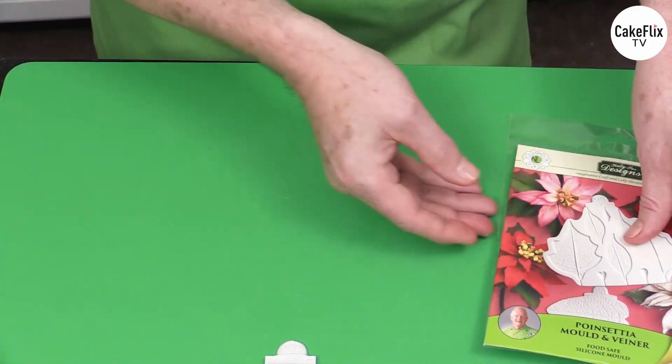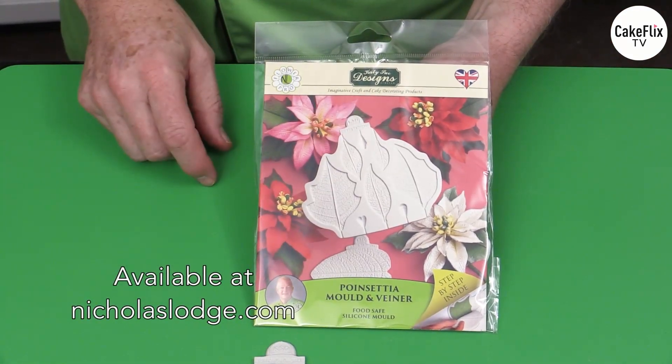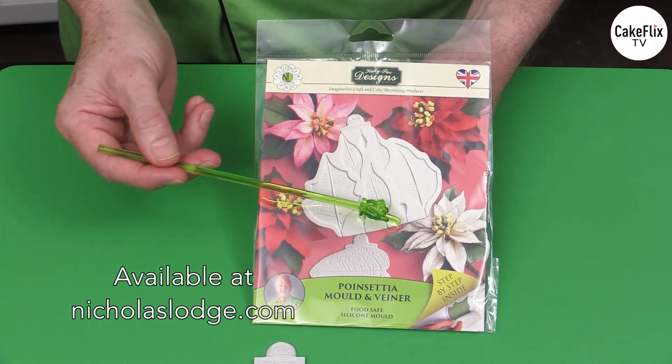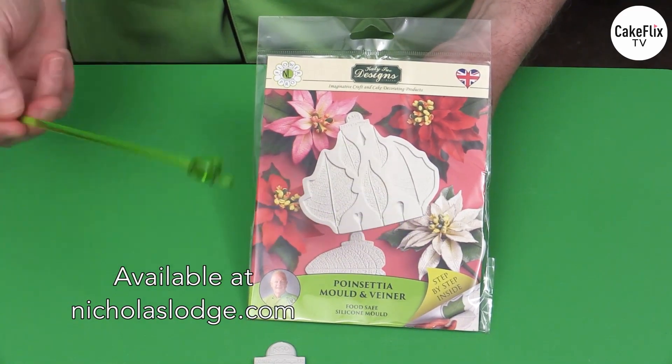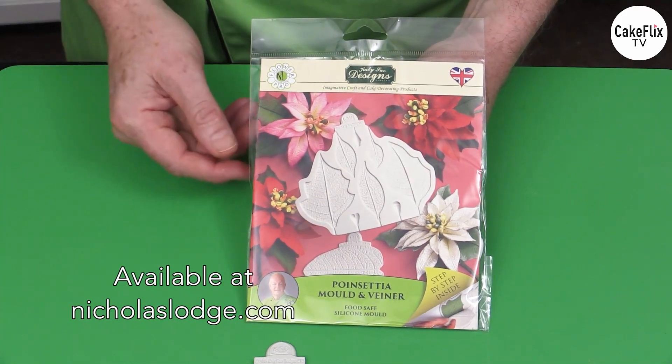We're going to be using my Flower Pro poinsettia mold. You can see here it shows some of the different colors. Plus you can do fantasy poinsettias — like this one has been edged with silver. You could do these with glitters and different other applications for a different color combination.